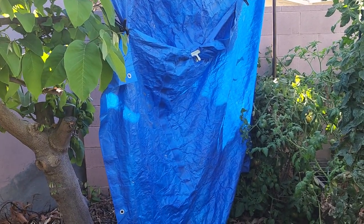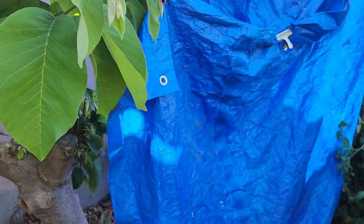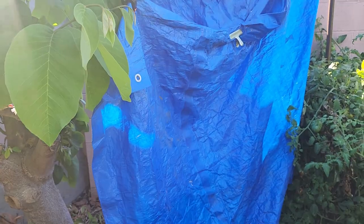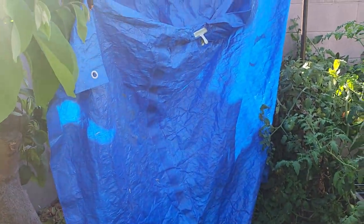Hello guys, this is Gina Compton Gardner right here in my backyard orchard, and this is an update on my mango tree — the Alfonso mango that I dug up from my friend's house and planted it here.